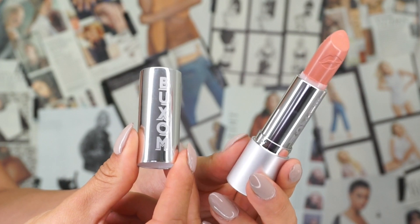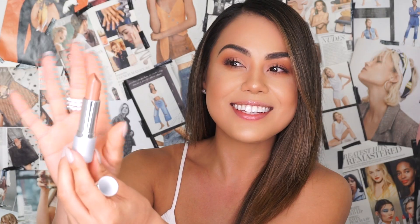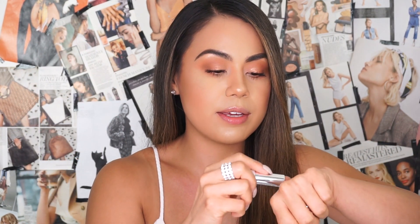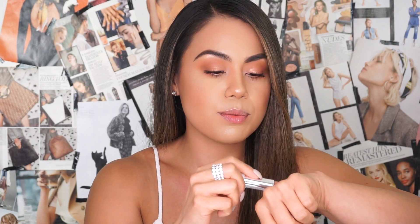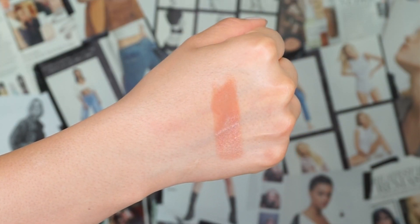The next color we're going to swatch is called Fly Girl — she is a peachy nude beige. I love the packaging; although it's just silver, around the tube of the lipstick it has little lips on it, which is really cute. I personally love that little extra touch. Let me go ahead and swatch her — very, very pretty. Love this color. Let's go ahead and try on Fly Girl.